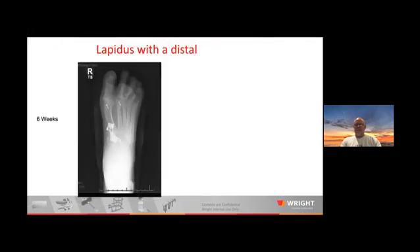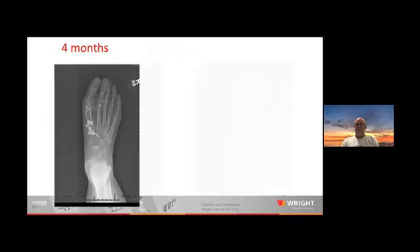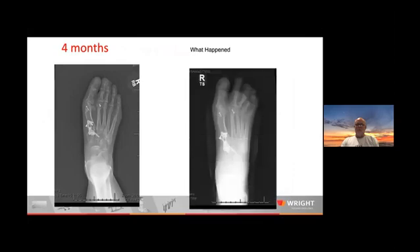This is the lady I did a Lapidus with a distal on. I'm doing so many fewer of these now because I'm much better at derotating, but back in the day I would do that for the big IM angles and then do a distal shift. I did do a second metatarsal osteotomy, and it looked pretty good post-op. But at four months I had a recurrence. What is happening in this patient and how could I have done a better job to prevent this kind of recurrence?